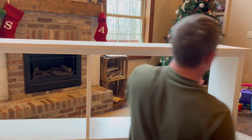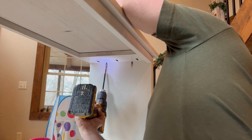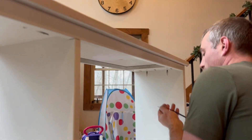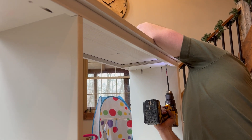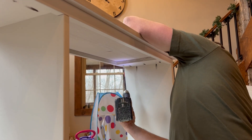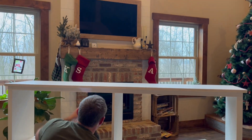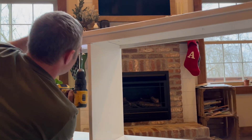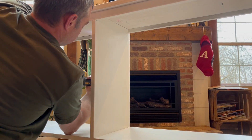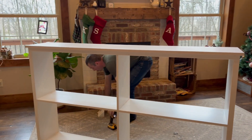Now at the end down here it's the same process. I'm going to sit around the back of the bench and we're going to add all of our brace pieces.